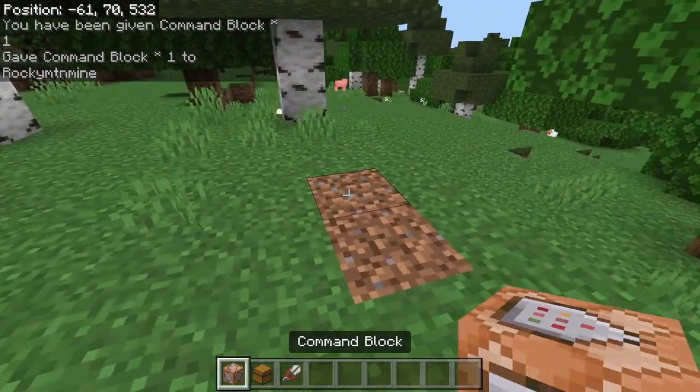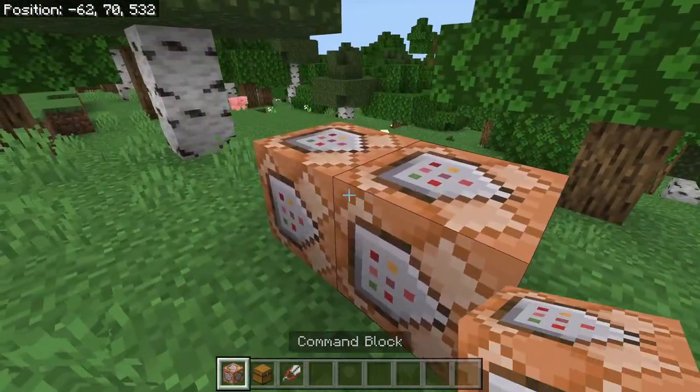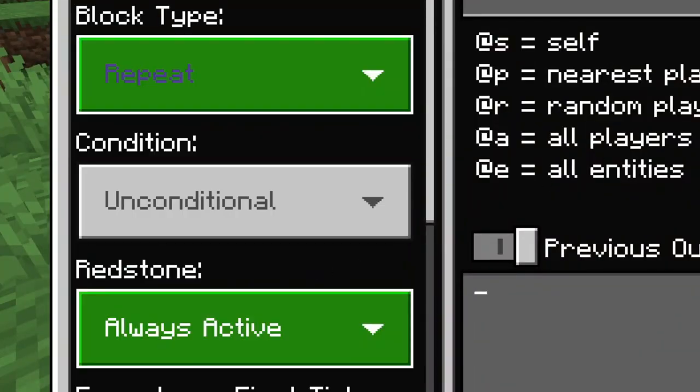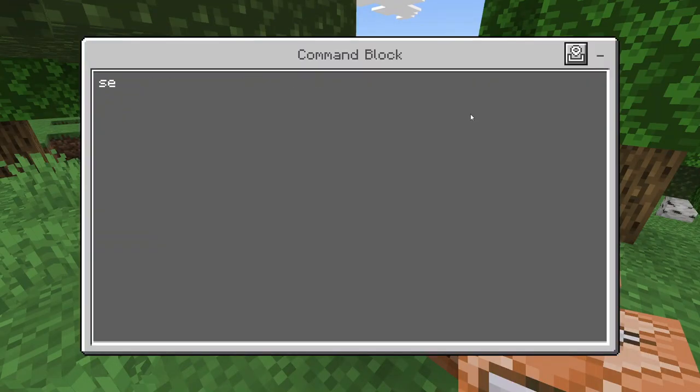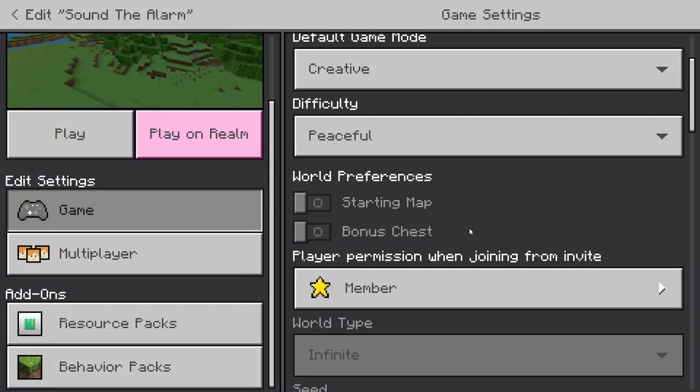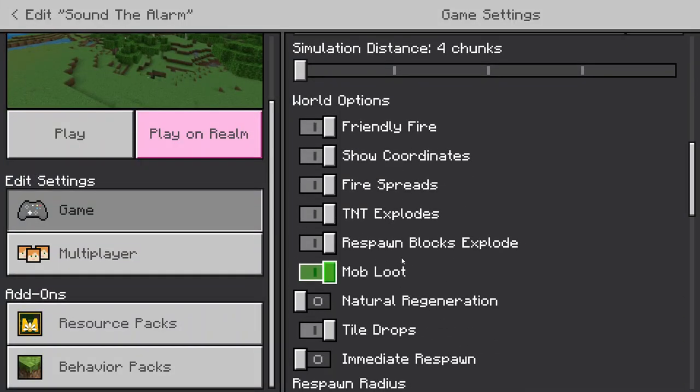Go ahead and hold crouch or shift and place down two command blocks. Now in this first command block we are going to have it on repeat, always active, and we are going to use setblock and we are going to have to get coordinates. To get your coordinates, make sure to go into settings and go down to where it says show coordinates and make sure that is on.